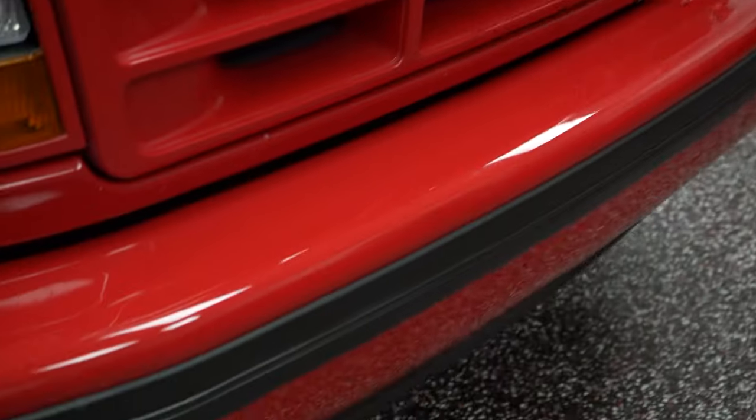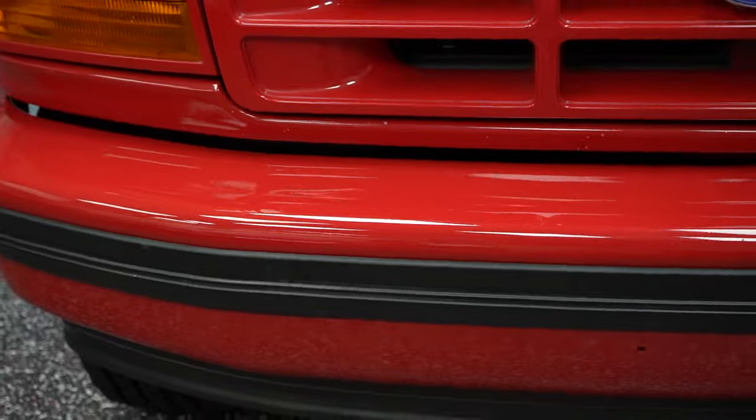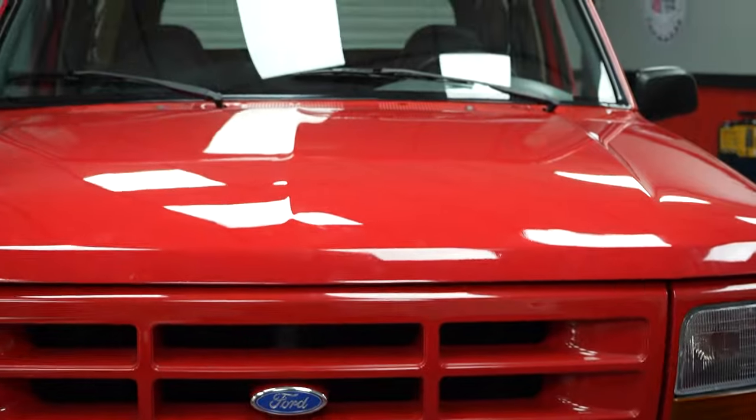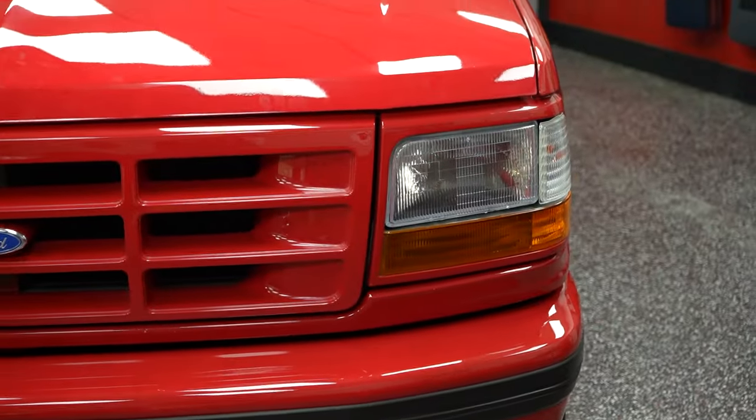Front bumper — it's not chrome, it's red. Your bumper is also red just like the rest of the vehicle, kind of like a sport look going on. Headlight clarity is good too, both the driver and passenger side front headlights.